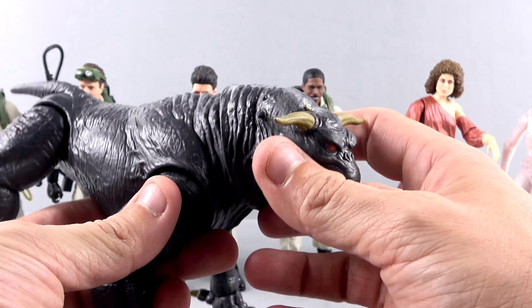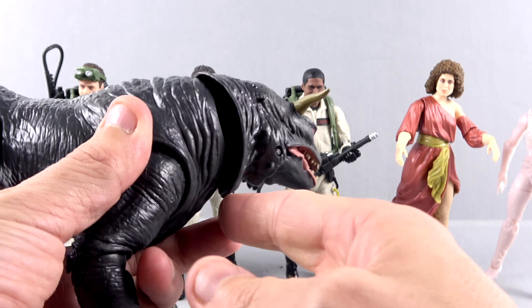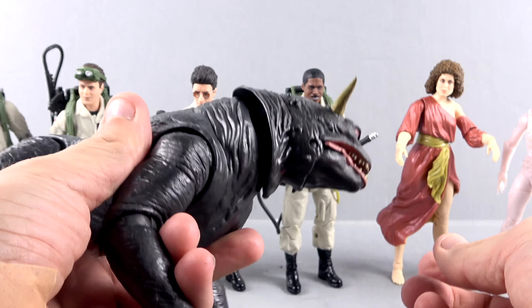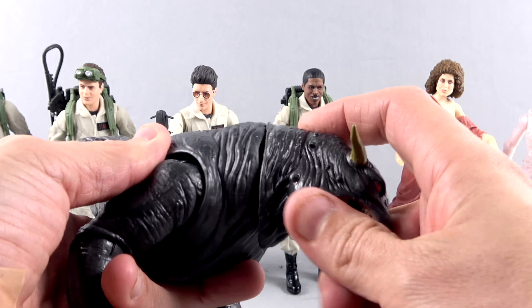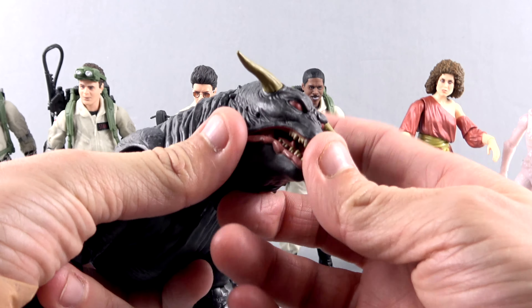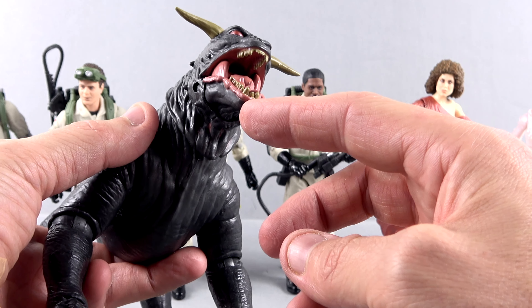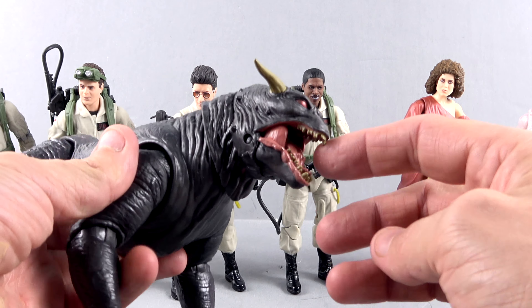For articulation, the head is on two different ball joints so you've got a lower joint. The problem though is when you rotate it you get an ugly hole that's there — that's always going to be there. But you can articulate it left and right, and it can look up and down, and do a rotation. The mouth actually opens, which is fantastic — you get a really gruesome look inside with the tongue. The teeth are really dirty, and you can even see the throat in there, which is really cool.